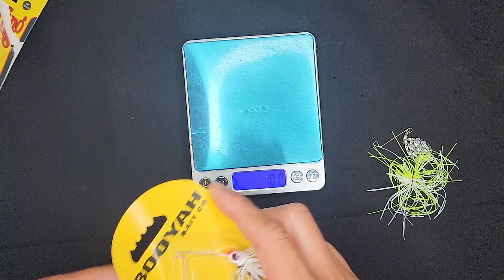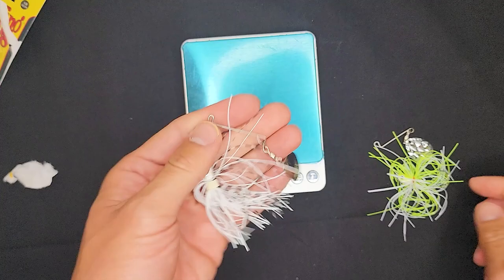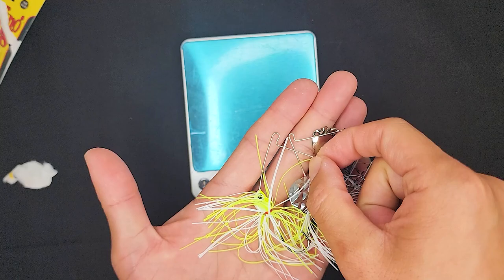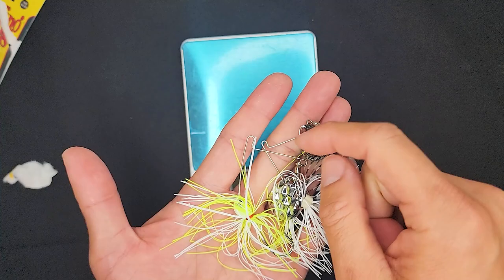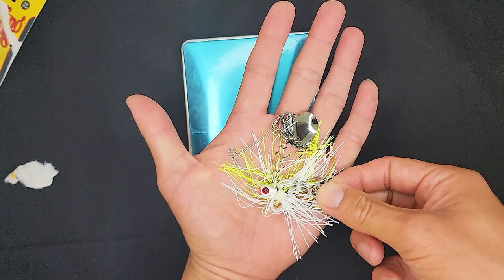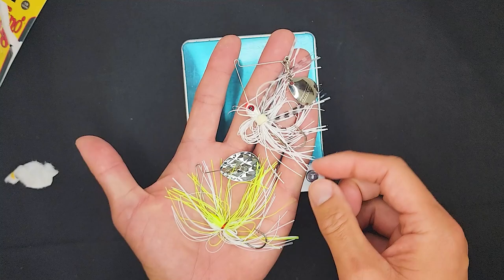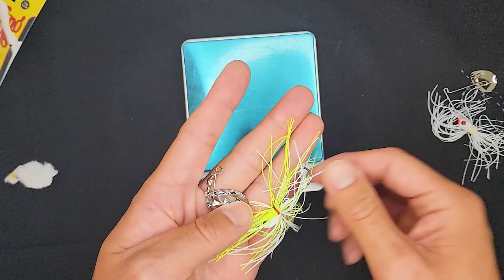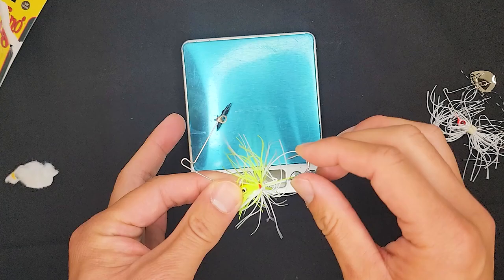The next one is going to be the Booyah — this one's pretty good too, the Micro Pond Magic. I got both of these at Walmart. This one looks very similar in wire size — actually this one might be thinner, but you probably can't tell by the naked eye. Profile wise they're very similar. Blade is different, obviously. But the hook — the Booyah hook seems thicker and stronger. For BFS fishing, I don't think you really need that thicker wire. In fact, I probably prefer the thinner wire because you can set the hook easy anyway.